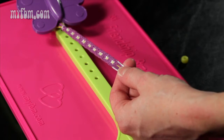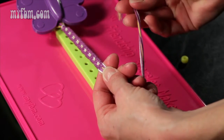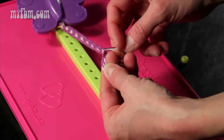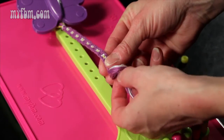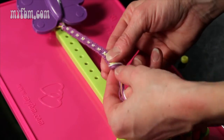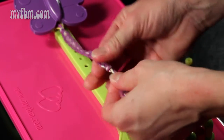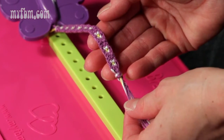Now I'm going to show you how to finish your bracelet. What you can do is tie a knot at the very end. You want to take your strings, loop them around, and pull tight to the end of your bracelet. This is one way of finishing your bracelet.